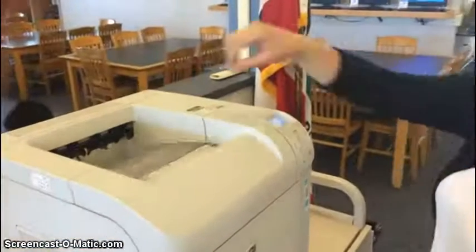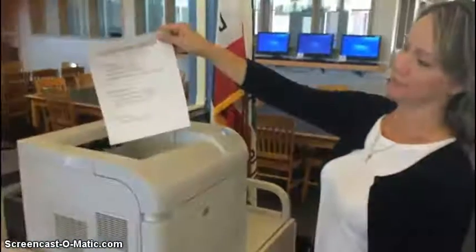Now Ms. Robertson is going to show you that the two-sided thing worked, and that is how you print your document.